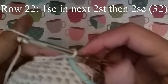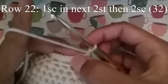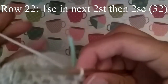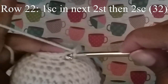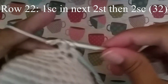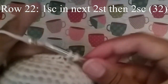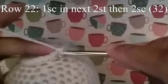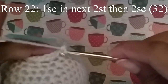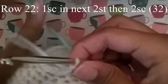Next row we're going to do 1 single crochet in the next 2 stitches, and then 2 single crochet. Continue to do this until you get to your stitch marker, and when you do you should have 32 stitches.